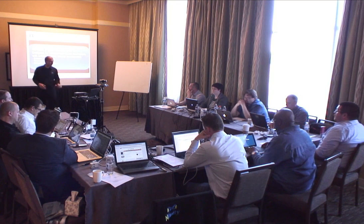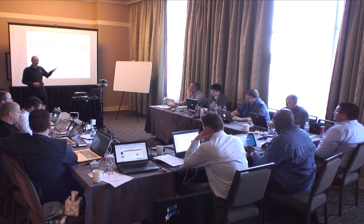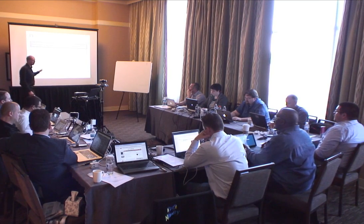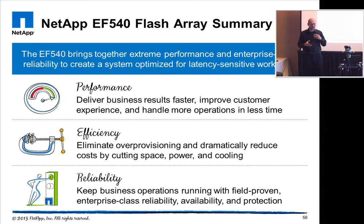In summary, the EF540 is built to deliver very high performance with very fast response times so you can handle more operations simultaneously. It's a very efficient 2U array that reduces power and cooling requirements. It's reliable because of all the built-in features like snapshots and controller redundancy.